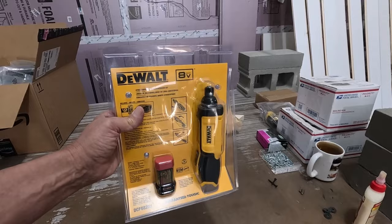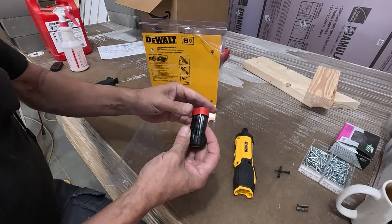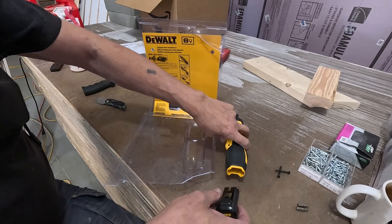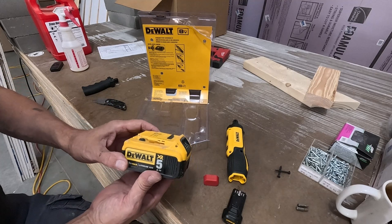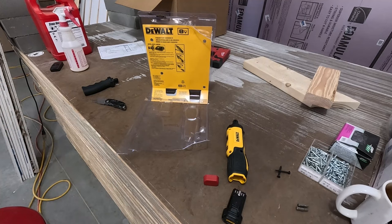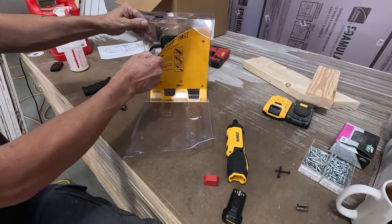Today I'm going to review this weird little gyroscopic screwdriver by DeWalt. It feels nice. I was telling my daughter, who got this for me for Christmas, that I wished DeWalt would make a smaller battery so they could make smaller tools for when I was doing assembly work. The big batteries — something like this is great for construction work, but if you're holding a tool with a battery like this all day, your hands and arms get really tired, even with the small one and two amp batteries.